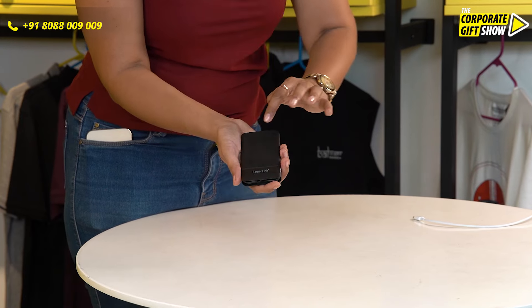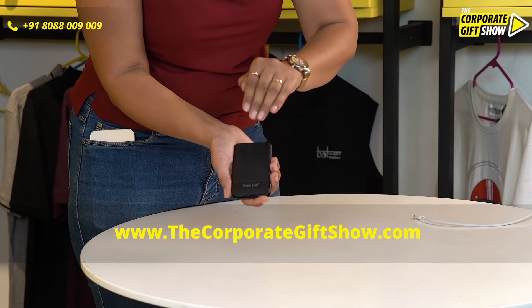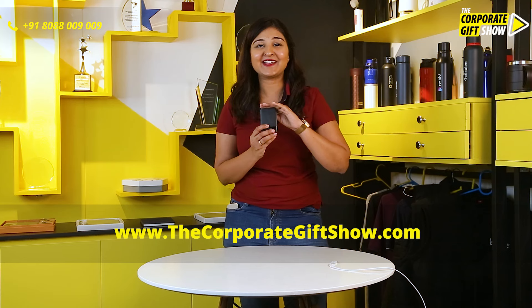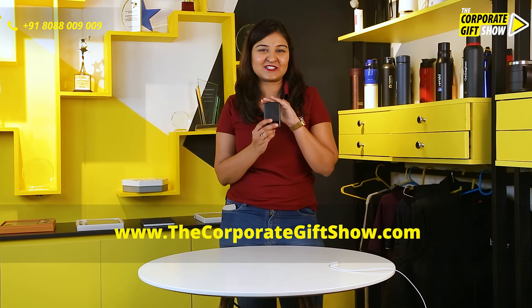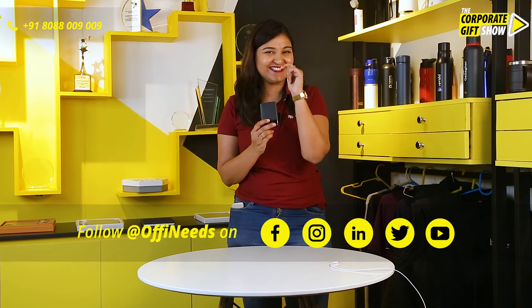You can get your brand name printed via screen printing right here on the Power Link itself. Go ahead and order this Power Link by Ultra Pro Link at Opinies.com now.